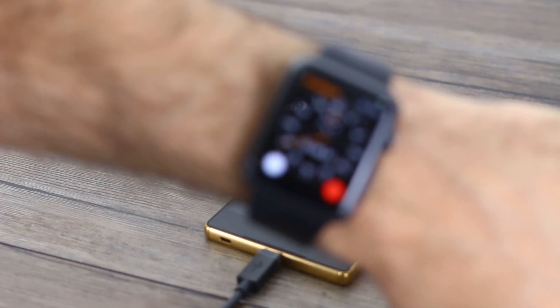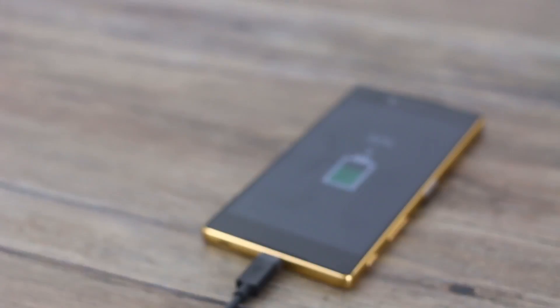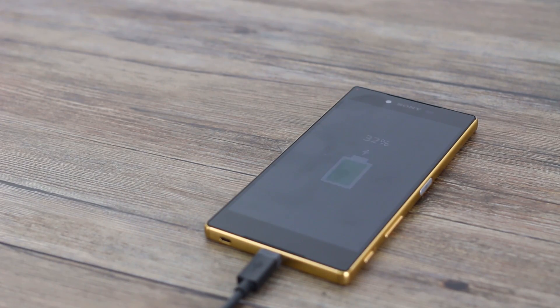It has been 30 minutes, so how is the Z5 Premium doing? 32% — so that's pretty much what we were going for, 1% per minute. Next up, 45 minutes.